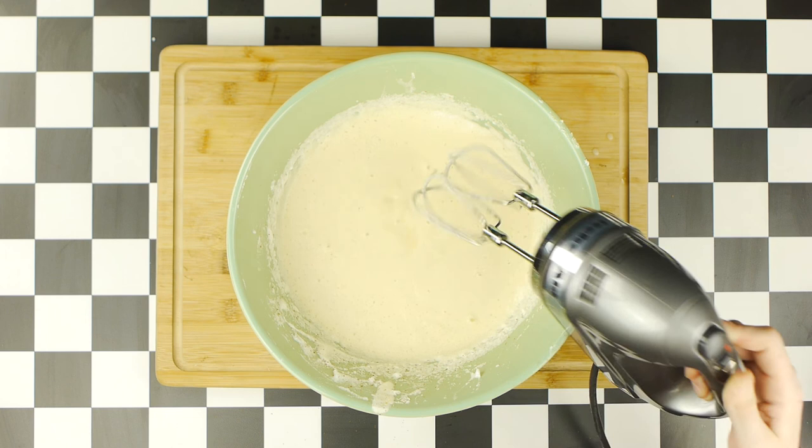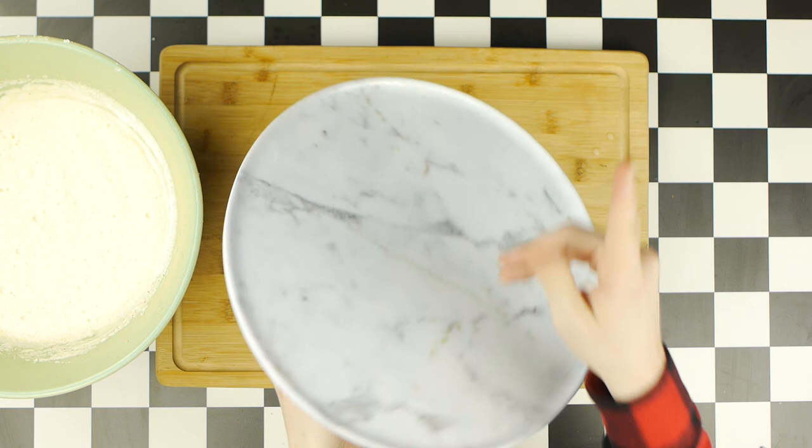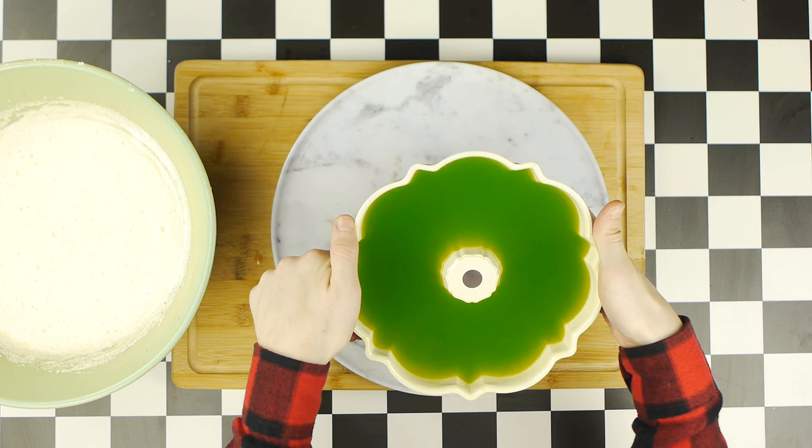To plate this Jell-O, I'm gonna use the same serving platter from our Django Unchained white cake episode, except I'm gonna screw off this bottom this time. Now, what we wanna do is flip the Jell-O onto our serving platter, and hopefully it just should slide out. And, well, if it doesn't, like mine didn't, don't worry, because there are a couple of easy solutions for this.